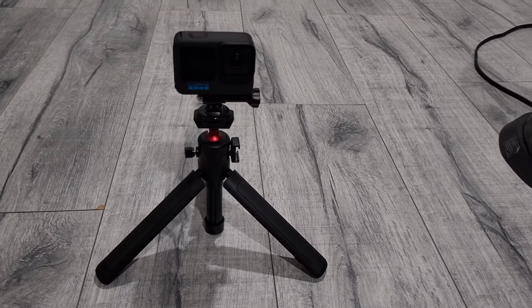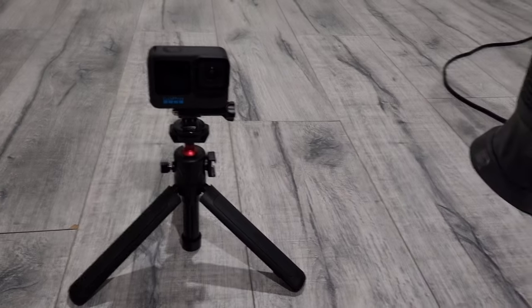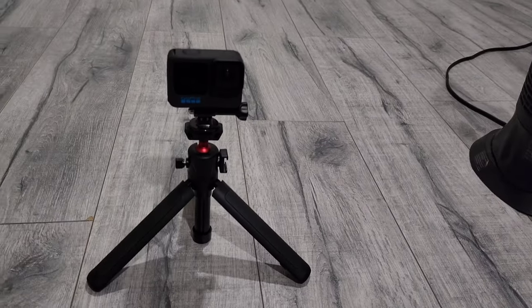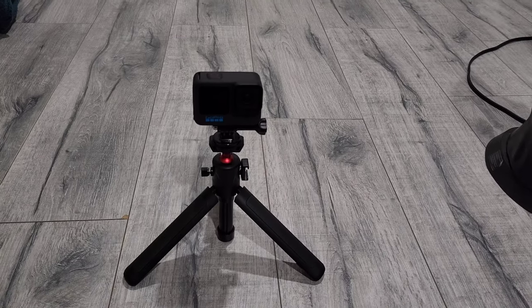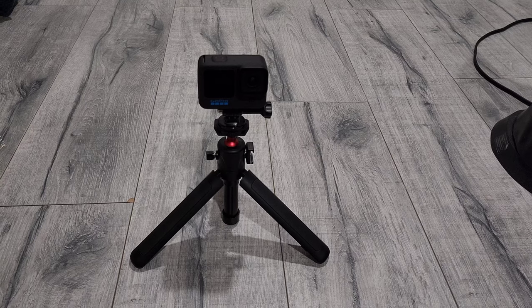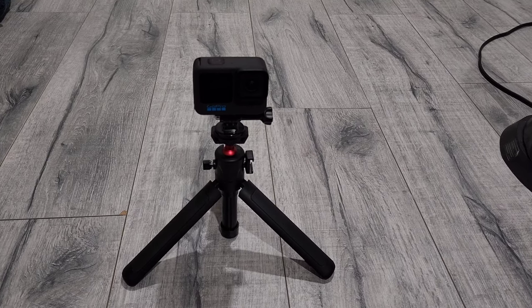As you can see, I've set up the tripod with my GoPro here. It's a tough material, so it won't let your GoPro fall to the side. You can say it's a safe tripod.